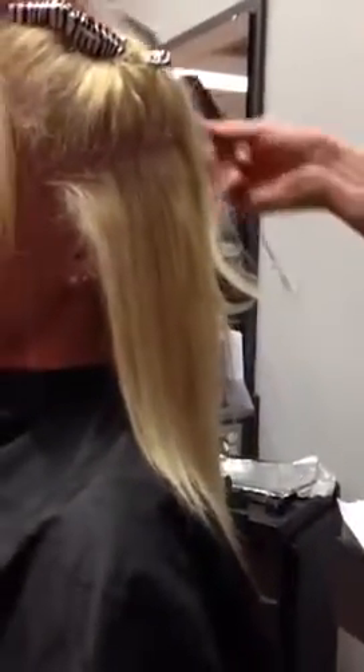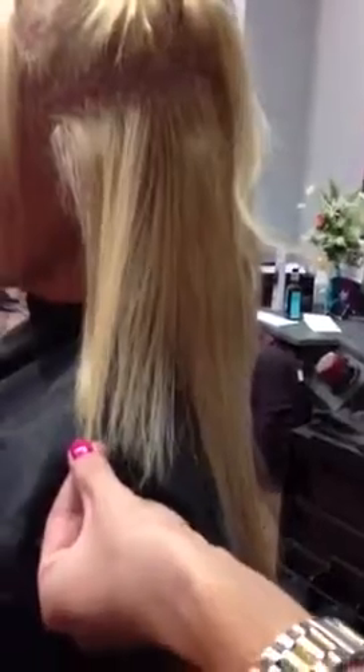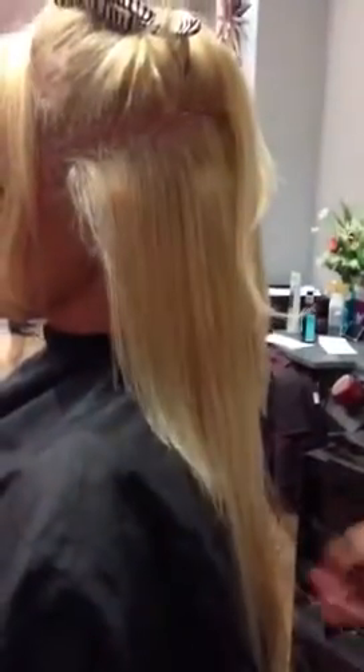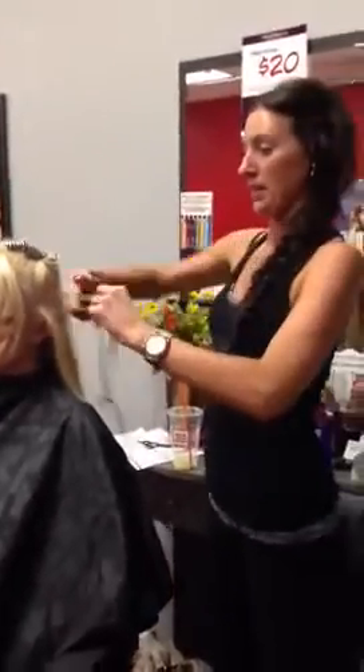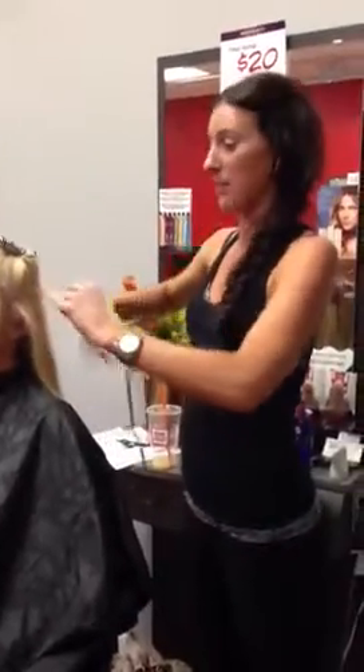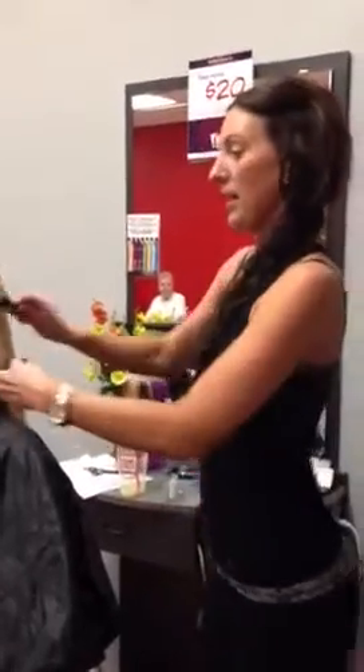We're just going to come on in here. This is her before length. And this is what I have done so far. What's your most important advice to somebody thinking about getting these? You have to be willing — it is maintenance. It's not hard maintenance, but it's maintenance. It's inexpensive, and it's so worth it if you don't want to wait forever for your hair to grow.